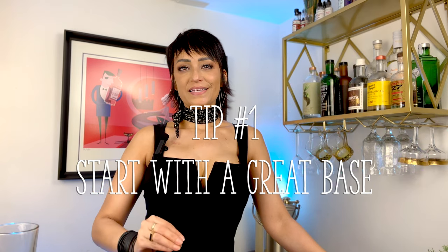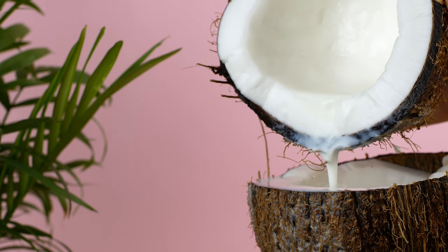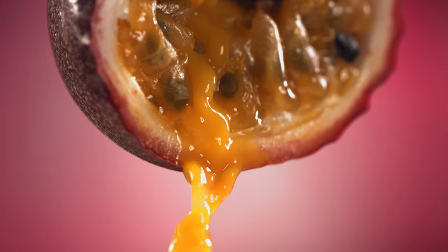Tip number one: start with a great base. Every good mocktail, every good dish starts with a great base. So if you're playing around with non-alcoholic spirits and you happen to have two on hand, try splitting those as your base for your drink. If you're not using non-alcoholic spirits, no problem. Try using something like coconut water and Earl Grey tea as your base, or any of your favorite teas split with maybe an interesting fruit juice like passion fruit.